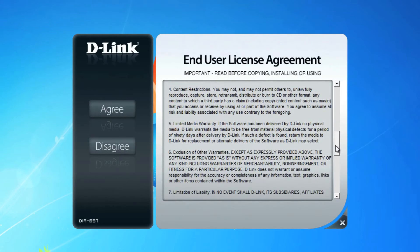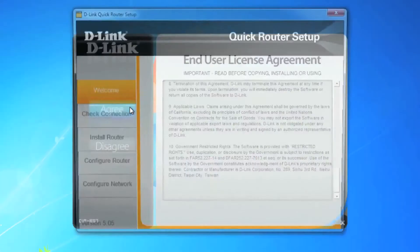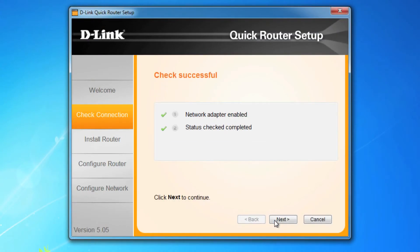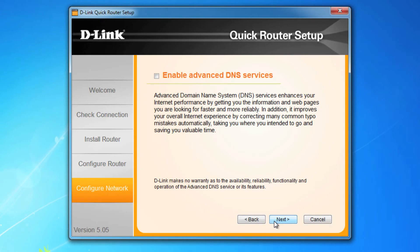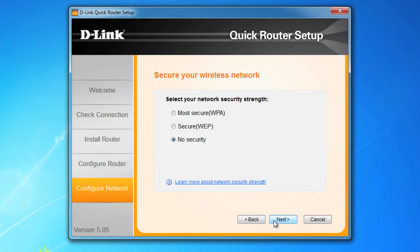Read through every word of the end user license agreement, and if you agree, click on the agree button. Follow the prompts as the wizard checks the status and connection of the router, and then you'll be asked to create a new password to access the router — it's a good idea to jot that down. Advanced DNS services is a cool feature you can enable. It's definitely a good idea to change your SSID or wireless name to something more recognizable. WPA is the best option for security; you can write down the random key provided or create your own. Either way, make sure to write this down because you'll need it to connect any wireless device.